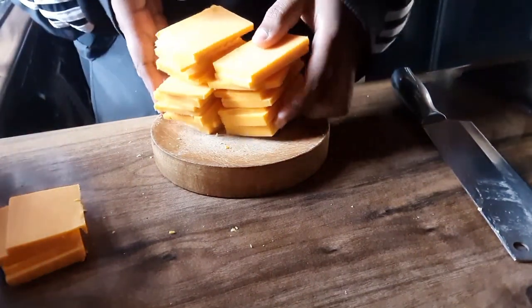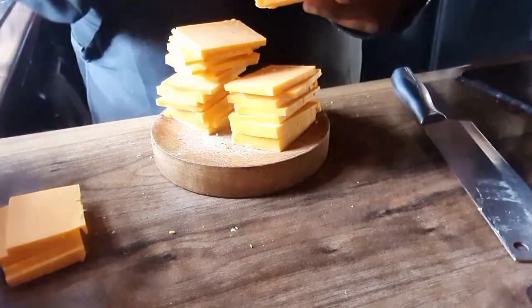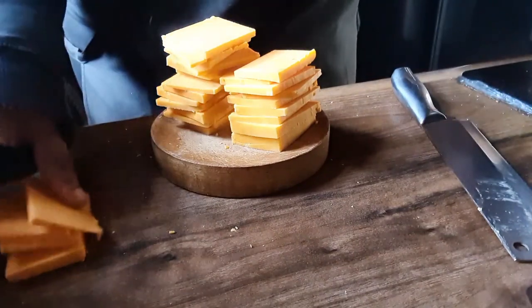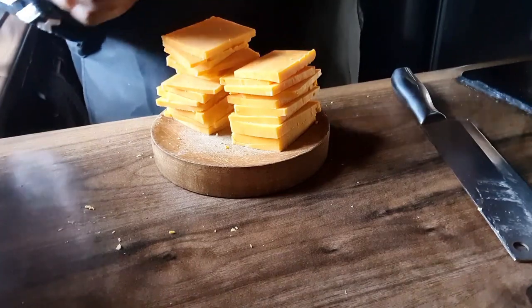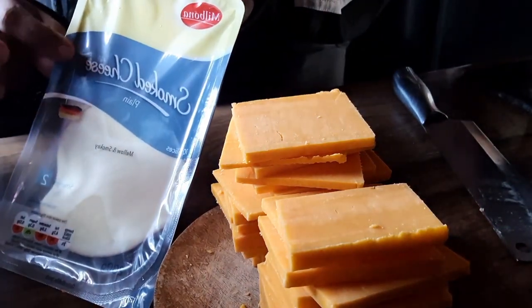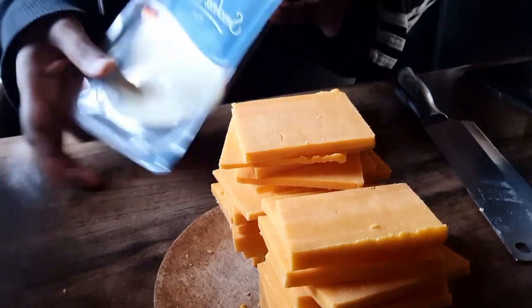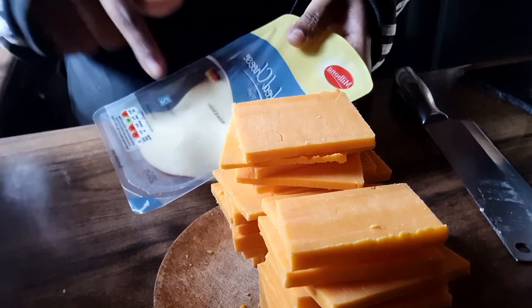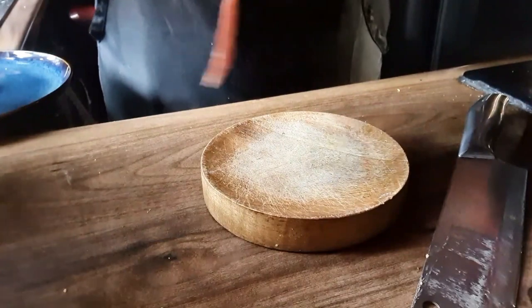I've got 24 pieces here and I'm gonna be using two on one pastry, so that's 12 pastries I'm making. We've got a few extra — you can add it to whatever you want or mix it up with them. If you wish, you can use smoked cheddar cheese which is so good, but you can use whatever cheese you like really.